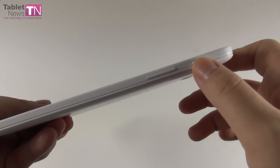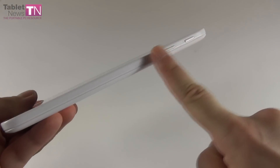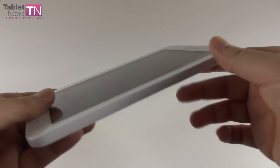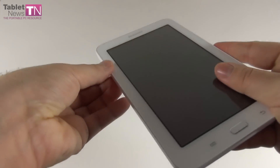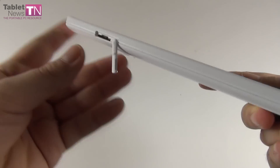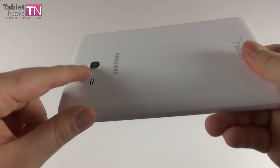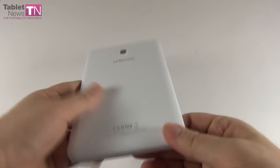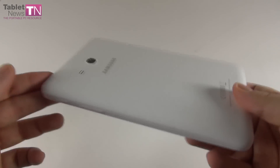On the side we have volume and power buttons that are too well incorporated into the design — they're pretty hard to feel with your finger and press, and they don't have very good feedback. At the top we find the audio jack and the USB port. On the left side we find the little lid that hides the micro SD card slot. At the back we find the camera and the speaker next to it. This model is comfortable enough and the design is okay for the price, but not outstanding.